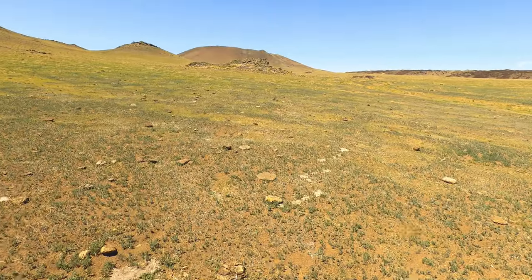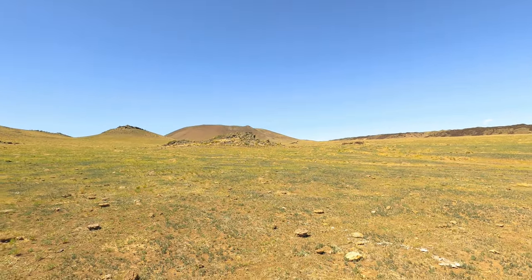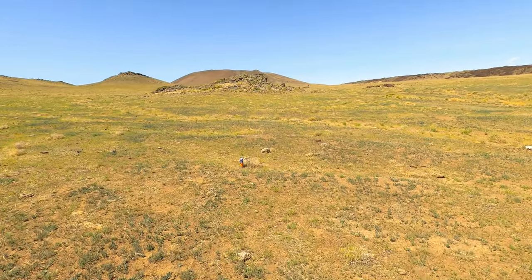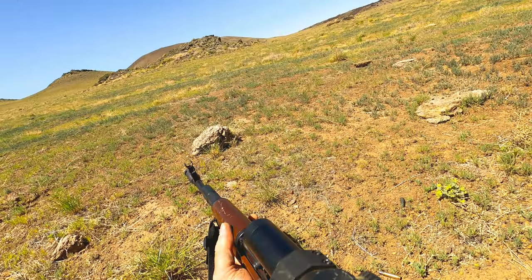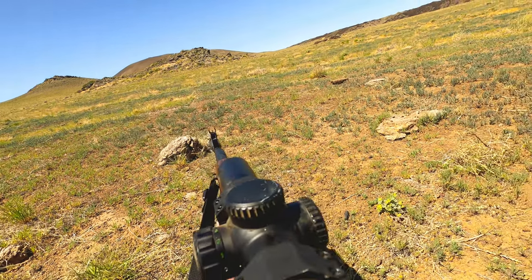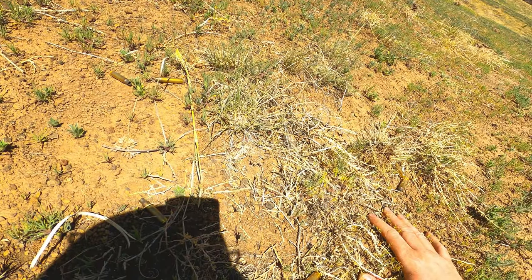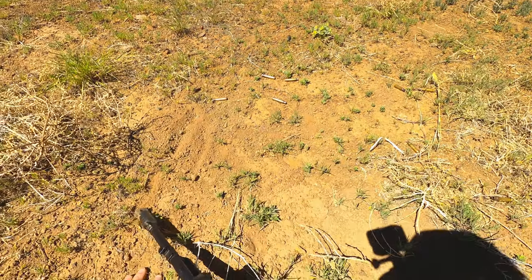Thank you guys so much for watching. If you are interested in this rifle, there may or may not be a campsite link in the description below to get your hands on it. You will also see a link for Civilian Expedition Outfitters, where I sell stickers to help support the channel. I also want to say thank you to Palmetto State Armory for the opportunity to review this rifle. I'm a very small channel — it's ridiculous you ever agreed to work with me, but I am very grateful for it. Please like, comment, and subscribe, and have a wonderful rest of your day.